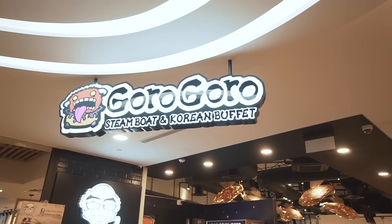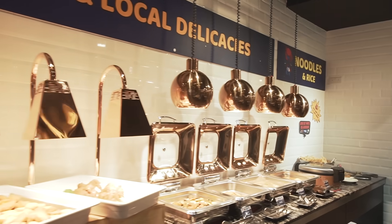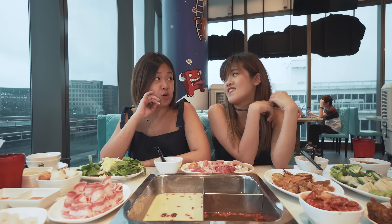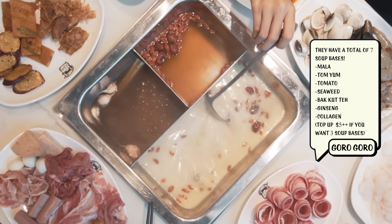Now we're at Goro Goro at Tampines One — another hot pot place! Look at the rainy weather outside, it's perfect. This one is different because it's a steamboat that also has cooked food. Do you know what Goro Goro means? Someone told me it's the sound your stomach makes when it's hungry. So for this place we got three soups: bak kut teh, ginseng and collagen soup. Let's have a taste of the broths first.